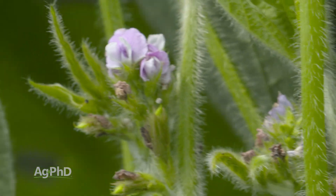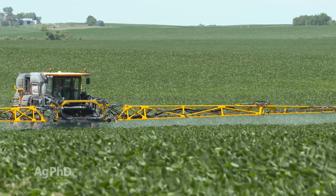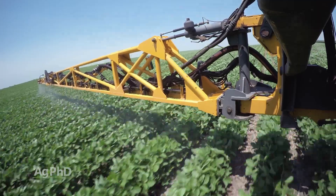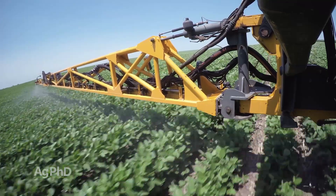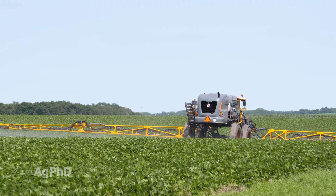So if you must spray, move your application either to later in the day or when the weather is cool. But why get caught in that predicament in the first place? You know exactly when your crops are going to reach flowering, so scout them and spray either before or, if need be, after flowering.